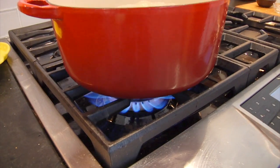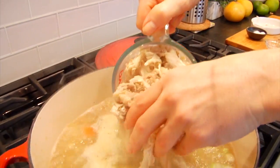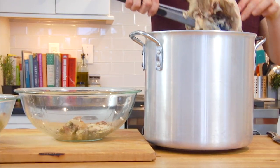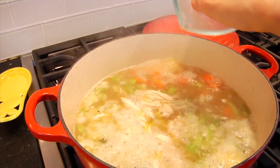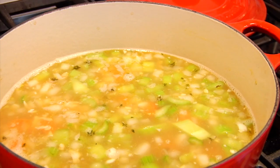From here I'm going to reduce it back down to a simmer and add in one and a half cups of shredded chicken. I'm using the shredded chicken left over from my homemade chicken stock — that's the bonus of making homemade stock, you've got your chicken ready to go too. But if you're in a pinch, a little store-bought rotisserie chicken would do the job. Just shred it up and add it into the soup.